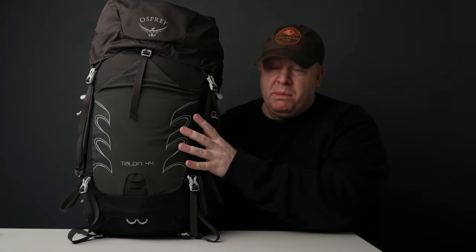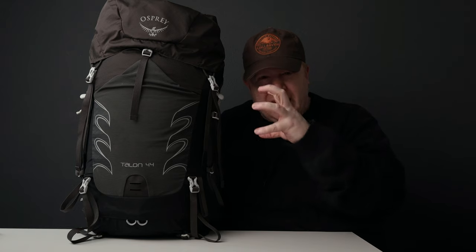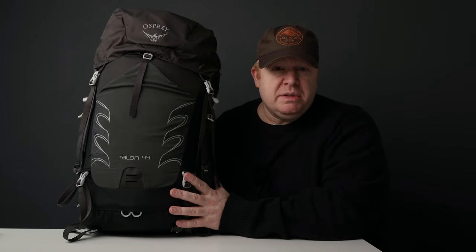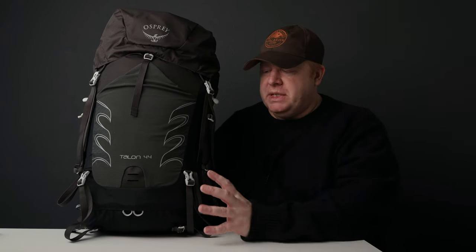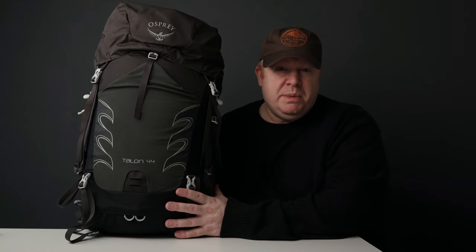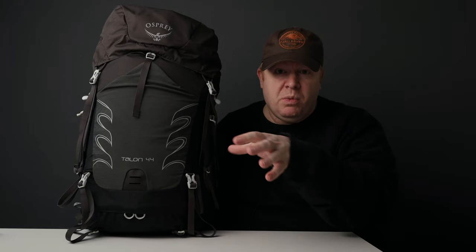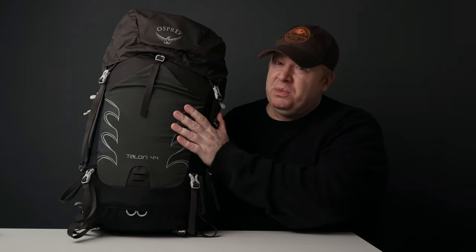The feel of this pack is very much like a limpet that clamps tightly onto your back. As long as you keep within the weight limit of around 11 kilograms or 24 pounds, the pack is very stable — it hugs you tightly and moves with you. Go over that weight though, and it becomes unstable, like a car with an overloaded roof rack.